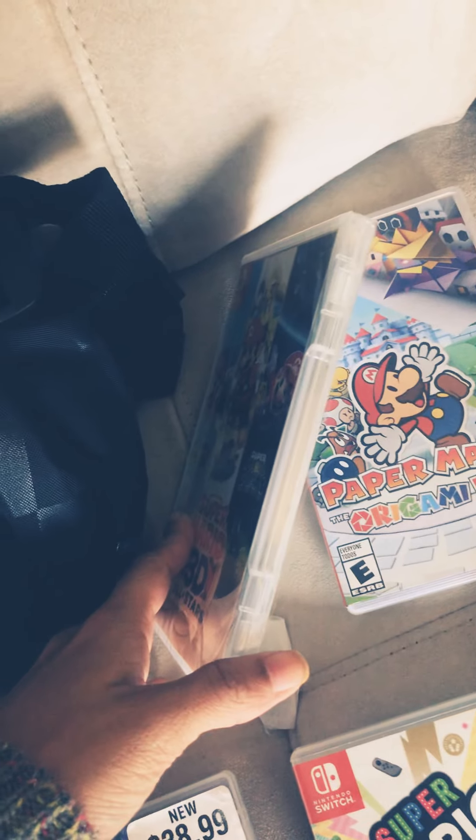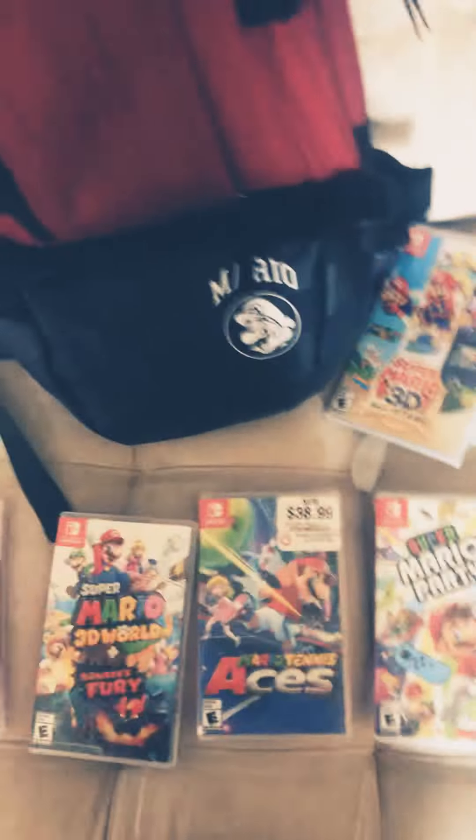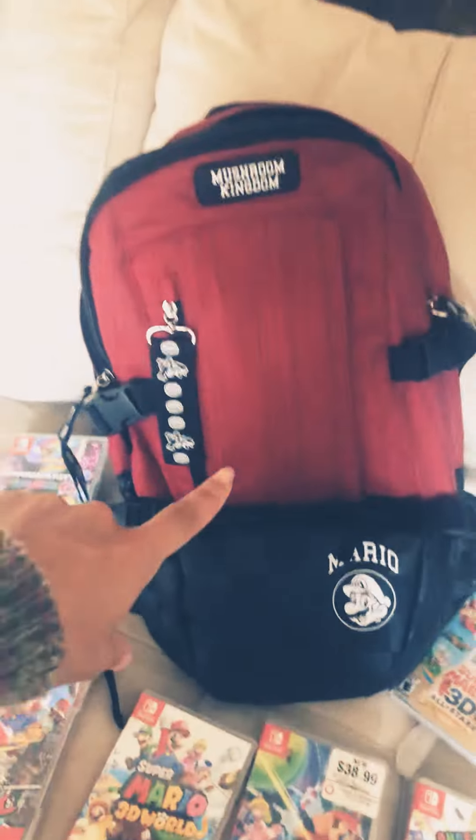Judge me if you'd like — the plastic is still on! I don't have time to play as much as I'd like to. And Mario Kart 8 Deluxe — I also have Mario Rabbids. That's all of them!